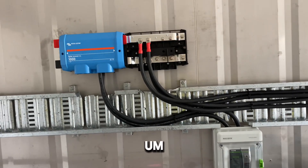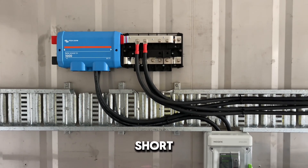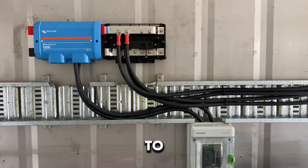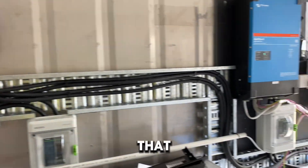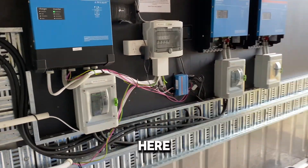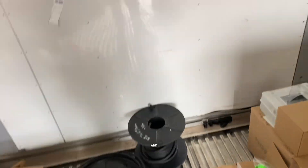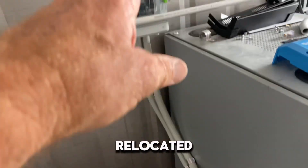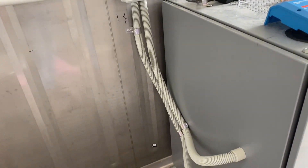End of day two, albeit a very short day — I've got the school run and I'm taking my son away for the weekend for a motocross event, so family first as always. Today has mostly been sorting out my cable sizes, cable routing, and I've relocated the DC isolator for the original battery pack with the cables now exiting on the other side of the cabinet.